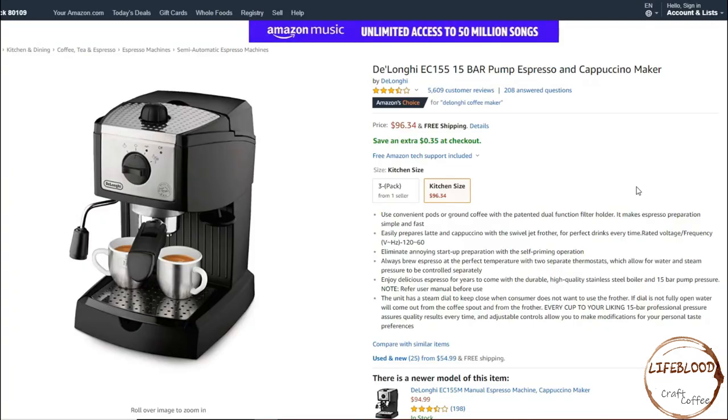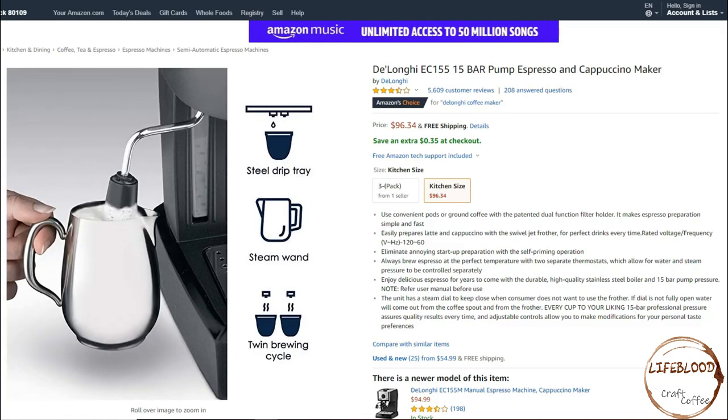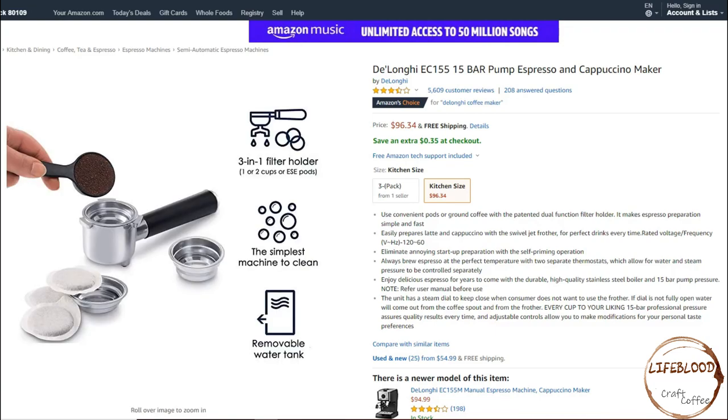The next item on our list is the DeLonghi EC155 15-bar pump espresso and cappuccino maker. It has 15-bar professional pressure. It can make authentic Italian espresso, regular espresso, cappuccino, and lattes. It has a steel drip tray, a steam wand, and twin brewing cycle. It also has a 3-in-1 filter holder. It's easy to clean and has a removable water tank.